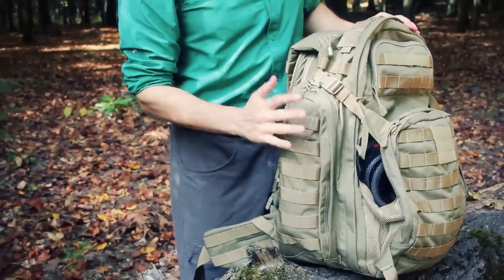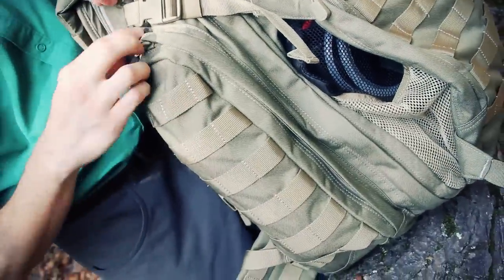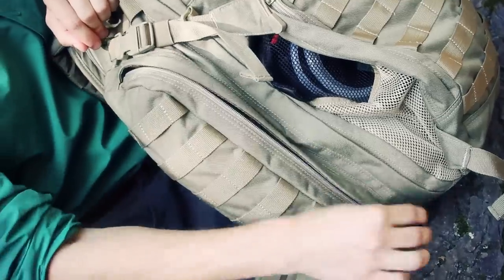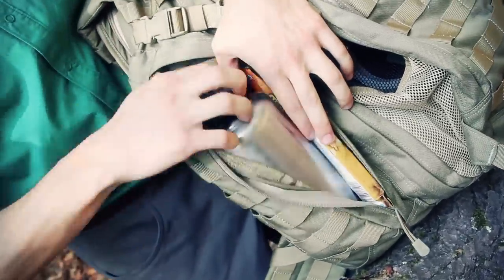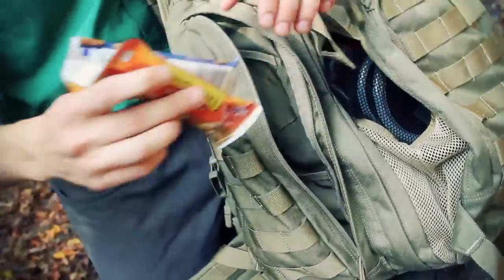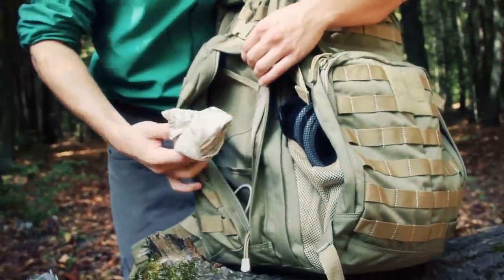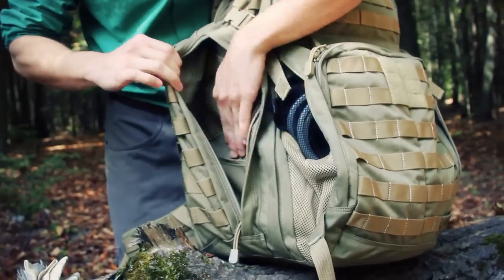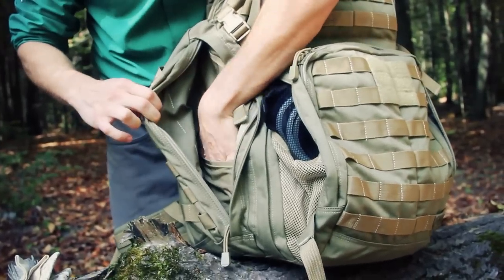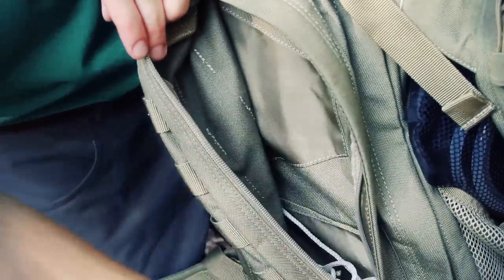On each side you have very large, generous zippered pockets with webbing running up the whole length. These can definitely double as a water bottle pocket — I have a 40-ounce Klean Kanteen sitting in there right now along with a few food bars. Inside each pocket there are two small stuff pockets, one lower and one upper, so it's nice to have two compartments on each side.